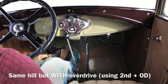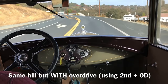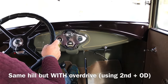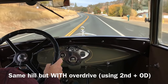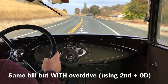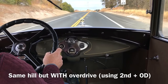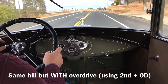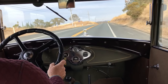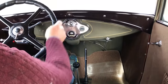Now we're going uphill — matching time. We're at 35 and still accelerating. 45 — still going uphill, almost on the floor. We're at the top of the hill — overdrive, smooth sailing now.